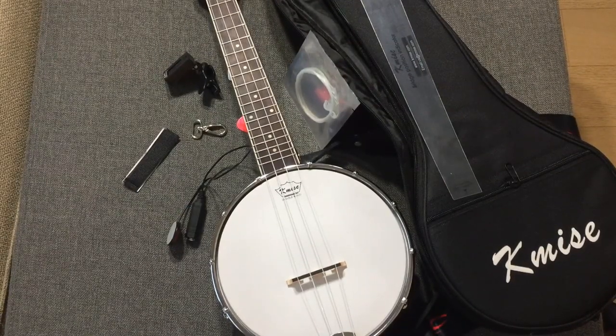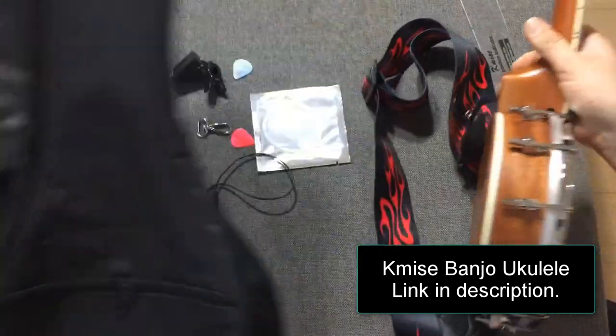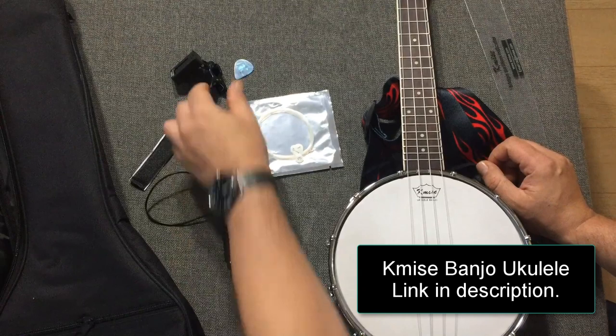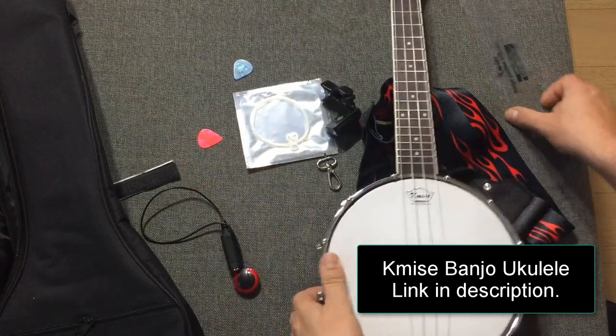We got the K-My's ukulele banjo. It comes with a strap, gig bag, extra strings, PZO style mic, guitar tuner or banjo tuner, and some extra strings and some picks and such.